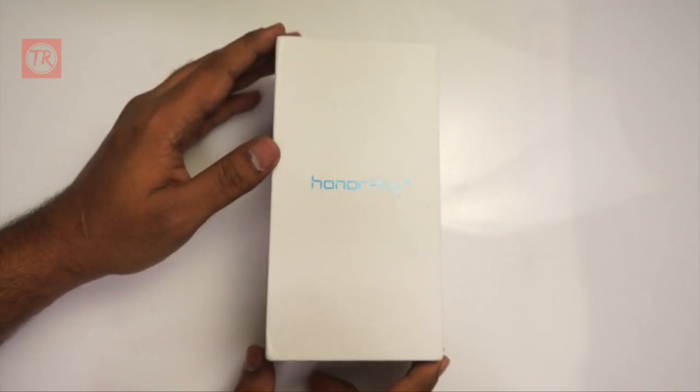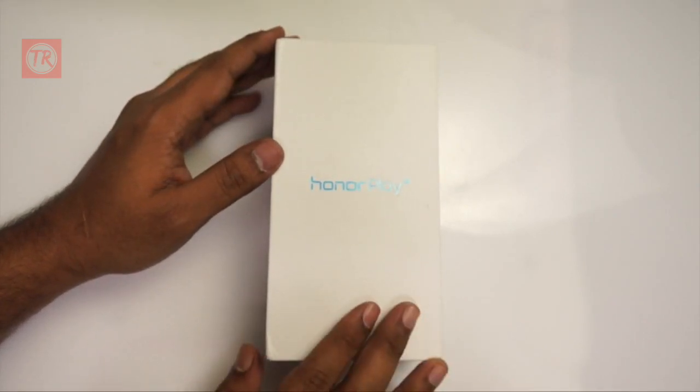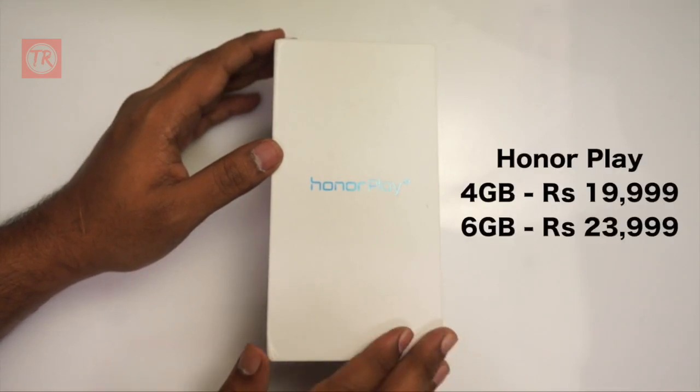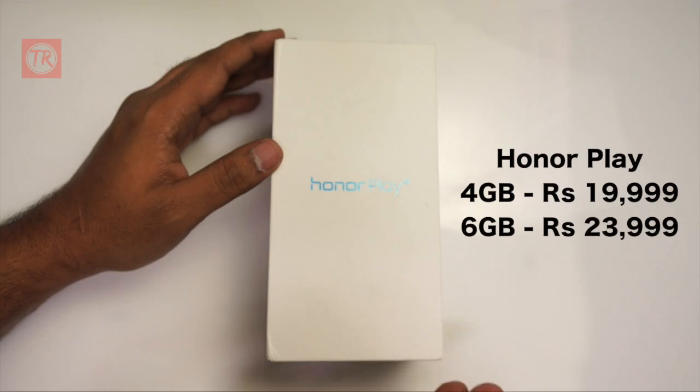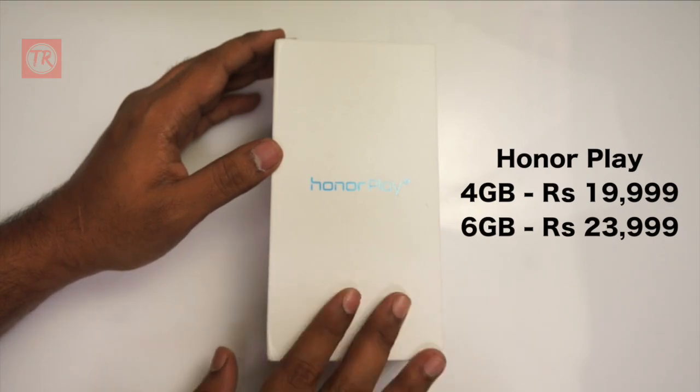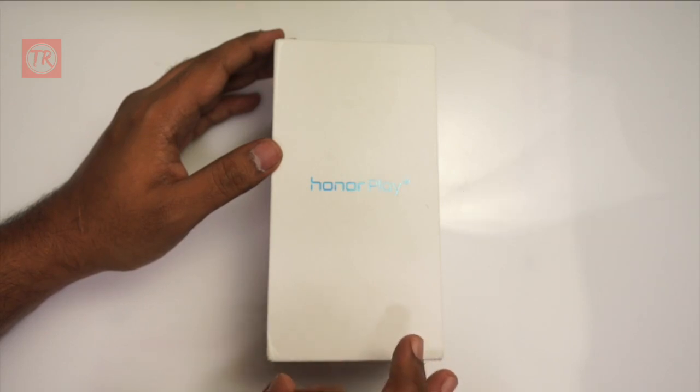This is the unboxing video. The pricing mark is ₹22,000. The price is ₹22,000, and the price itself is ₹20,000.